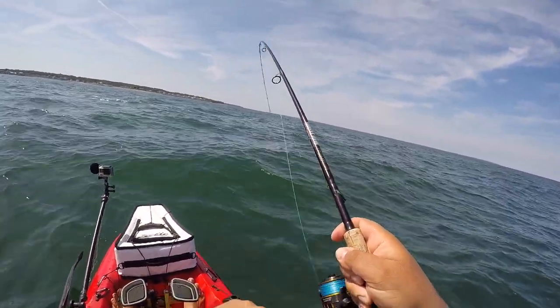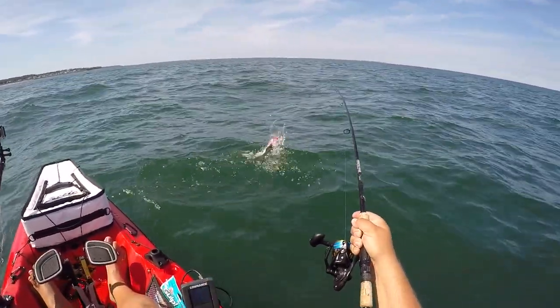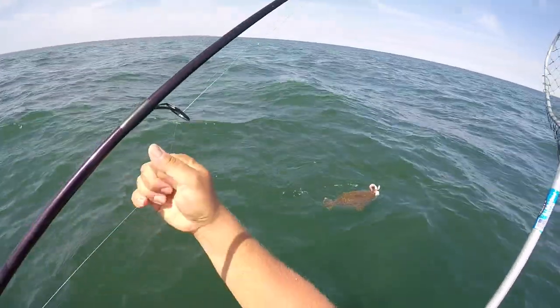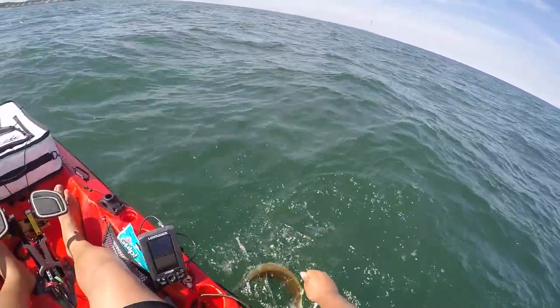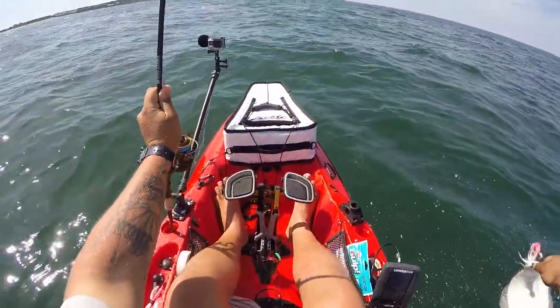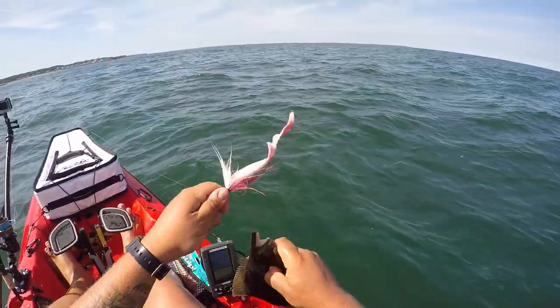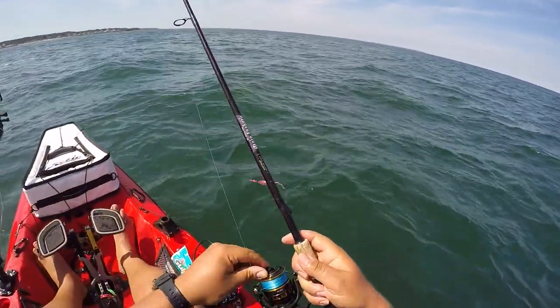This is a nice fluke — whoa, he swam up with me the entire time. Actually this is not a nice fluke, it's very little. Why is he moving up so fast?